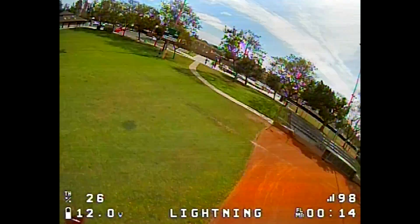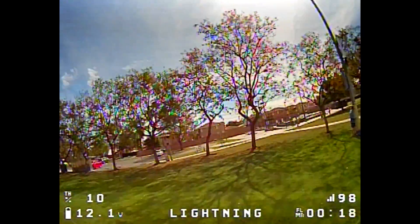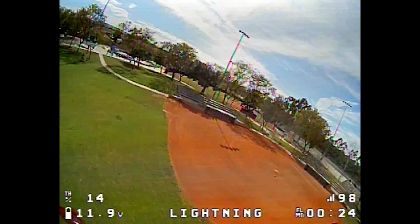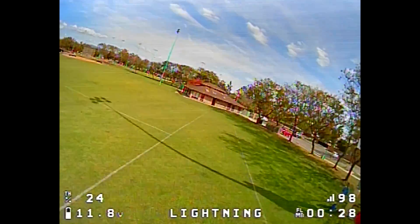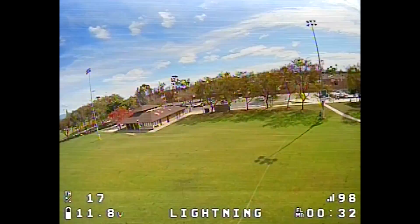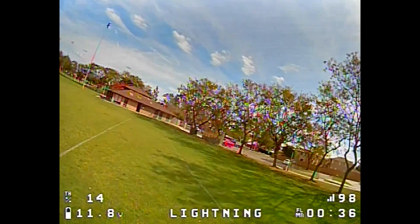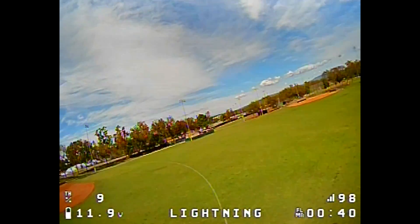All I've got on here now is RPM filter with mostly default PIDs — I've put up a picture of my sliders. It's a little windy right now, but the prop wash is better than before with the RPM filter, especially with all this wind.